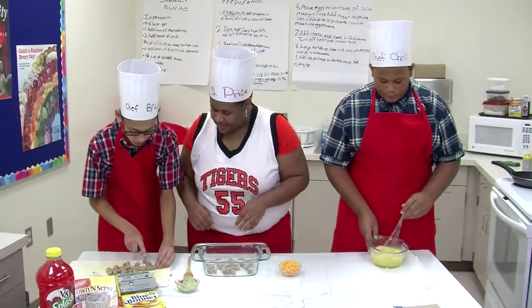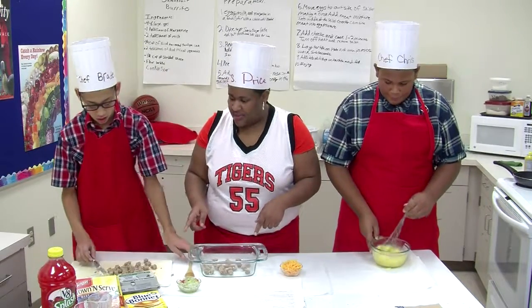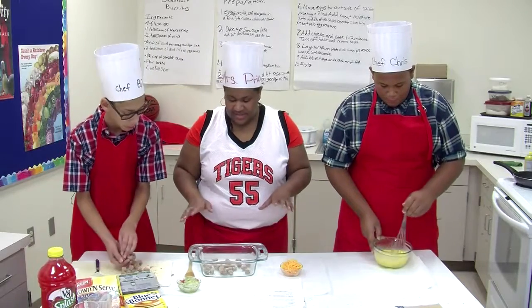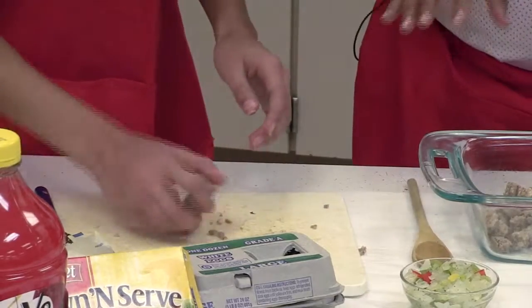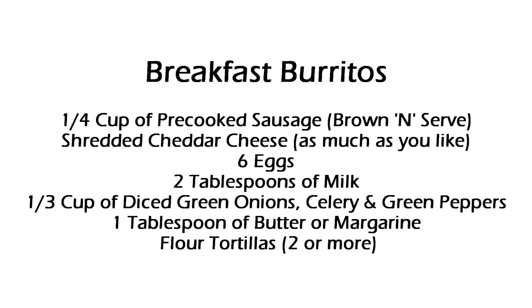Today we're using a brown and serve sausage for this recipe because since it's going to be a quick recipe, we want to make sure that the sausage is already cooked. You can make this recipe at home with raw sausage, but you want to go ahead and cook it and drain it first.